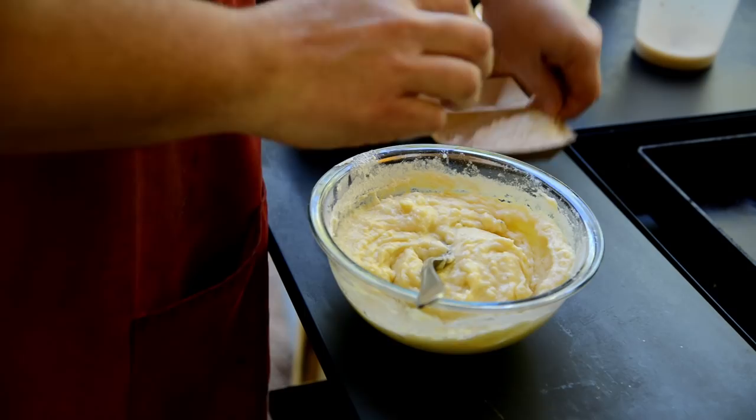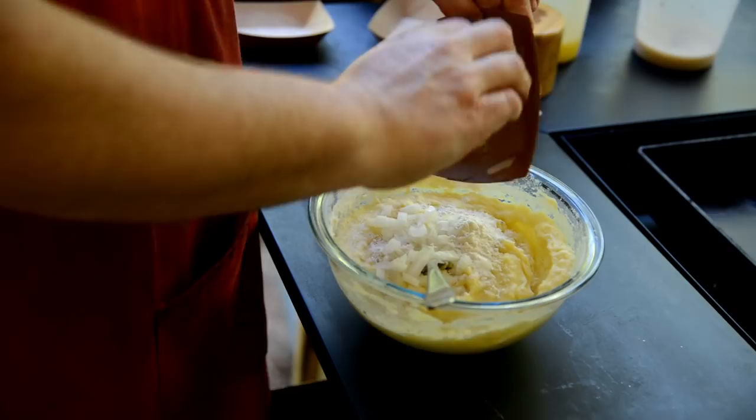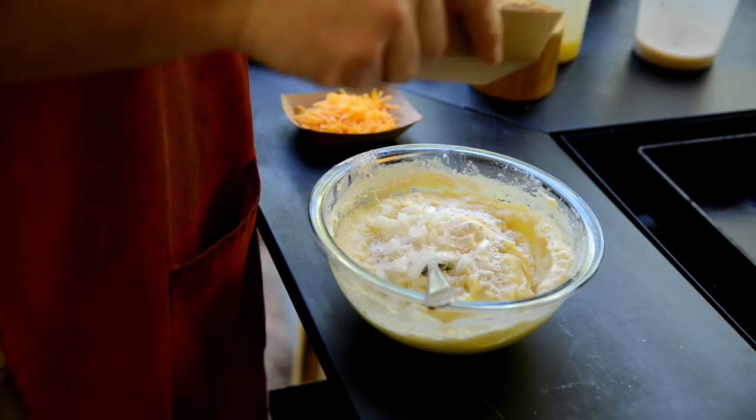Depending on how you like your mashed potatoes is dependent on how much flour you use. Looks like we're going to need about the whole quarter cup. I'll go ahead and stir — that's probably about a quarter cup of onion.